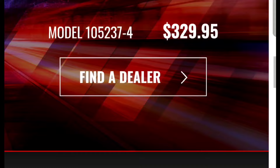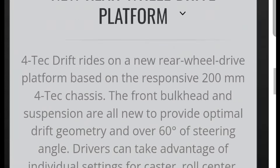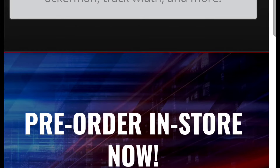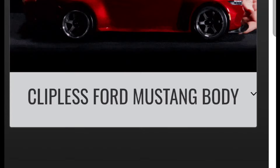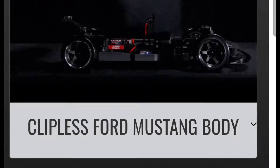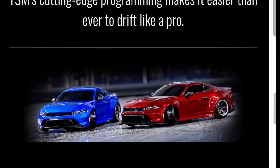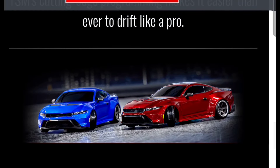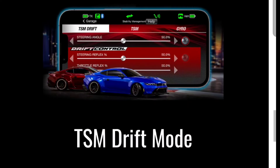Including an extra set of tires and wheels at that price is a great deal. I think Traxxas is making their prices more affordable. That price is about what some of their brushless vehicles cost but those don't include a TQI radio. I'm not sure if it only comes in red and blue — I'm not going to go through all the specs since I don't have a car in hand.